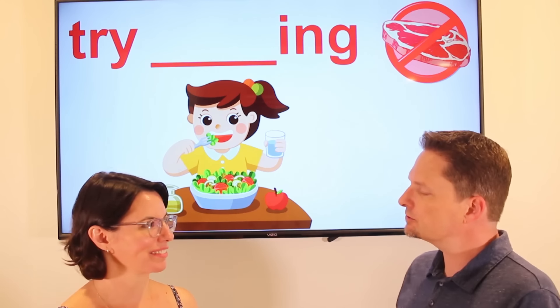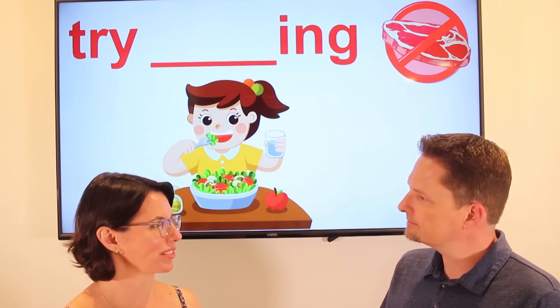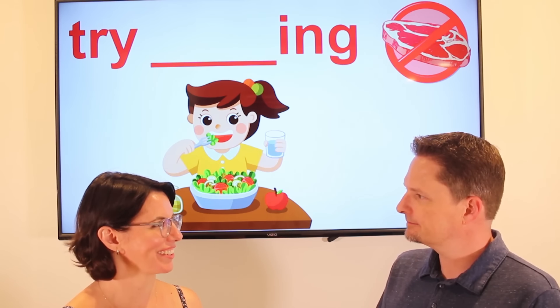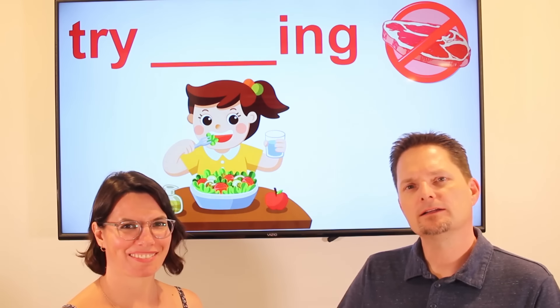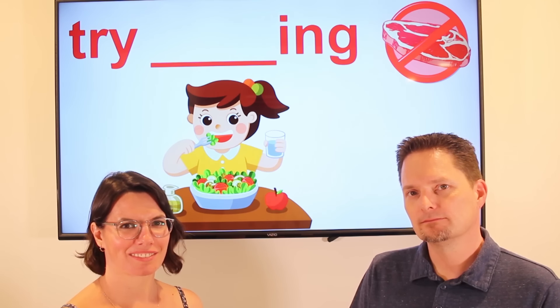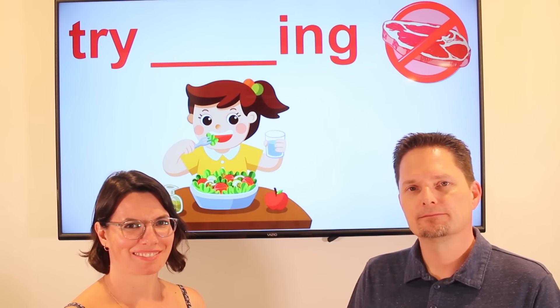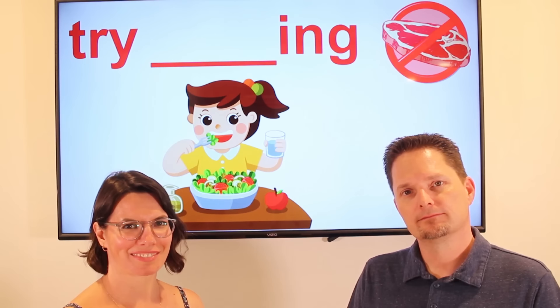Let's practice. Did you try eating only vegetables? Yes, I tried eating only vegetables. Did you try being a vegetarian? Yes, I tried being a vegetarian. So what did you think? I didn't like it — it's not for me. Did she try eating only vegetables? Did she try being a vegetarian? Did she like it?